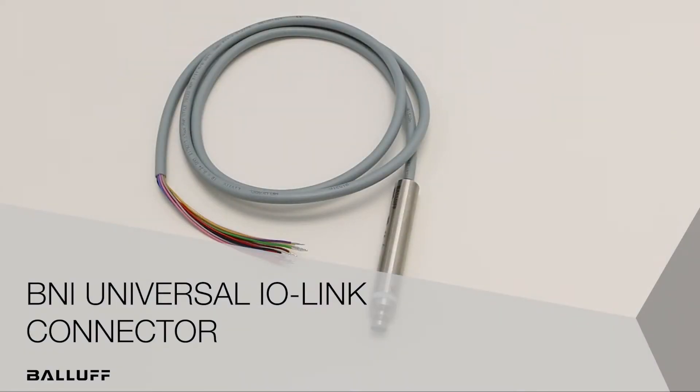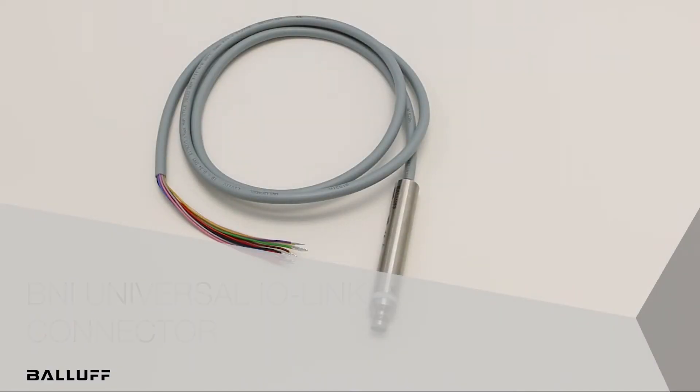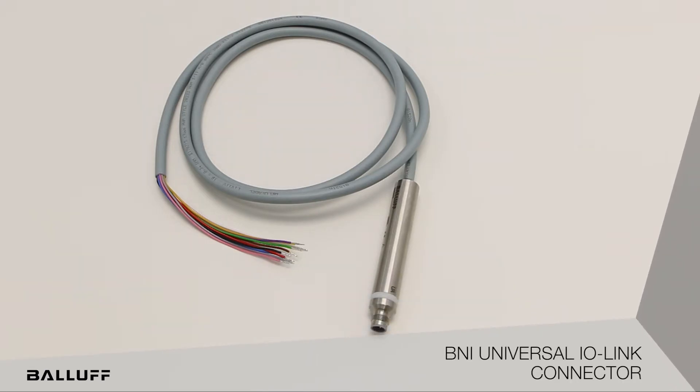Hello, we are here today to talk about another new exciting product in Balafs networking portfolio. This is an IO-Link valve connector, or universal IO connector — it goes by multiple names. This product is the third in its portfolio style of universal product connectors.